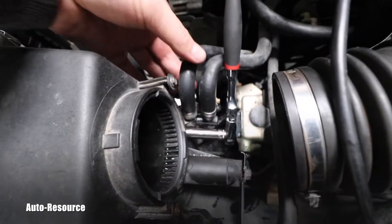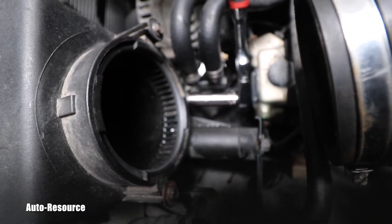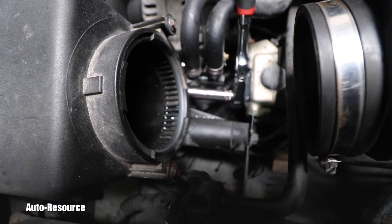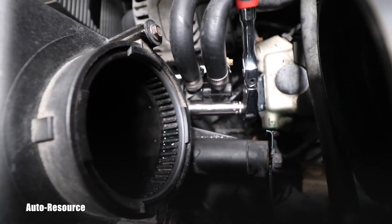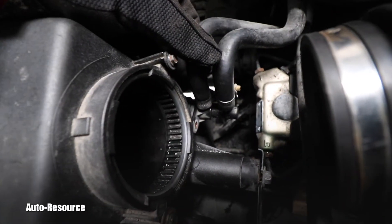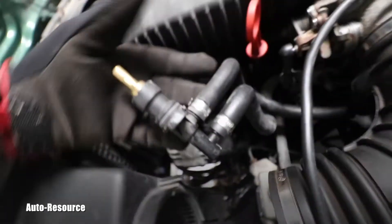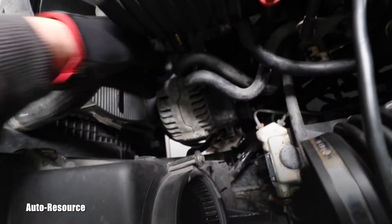I'm continuing with removing this part with these two hoses. I'm using a 10 millimeter socket down there — there is a bolt holding it down there. Here is that 10 millimeter bolt holding it. This part inside of the intake — I'm able to pull it out and it's not connected to the intake anymore, so I can put it aside.